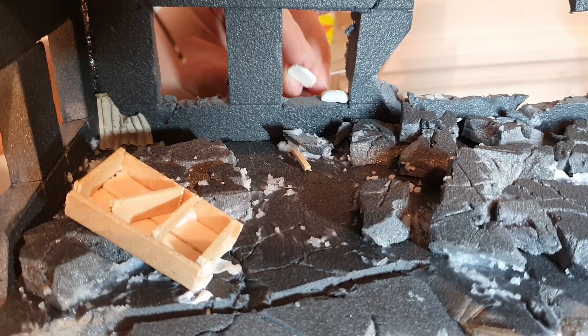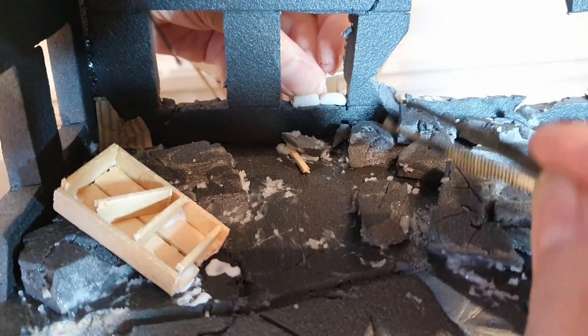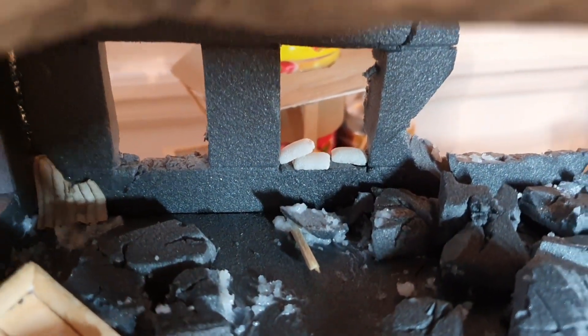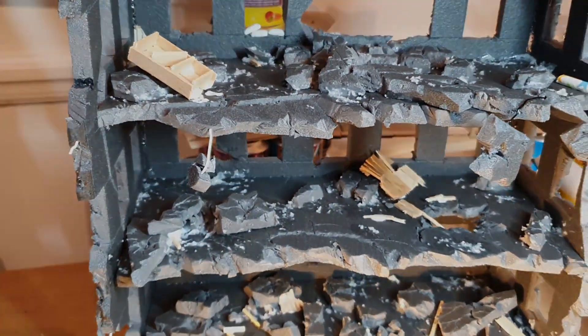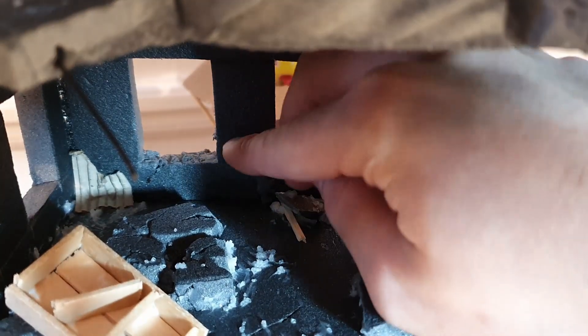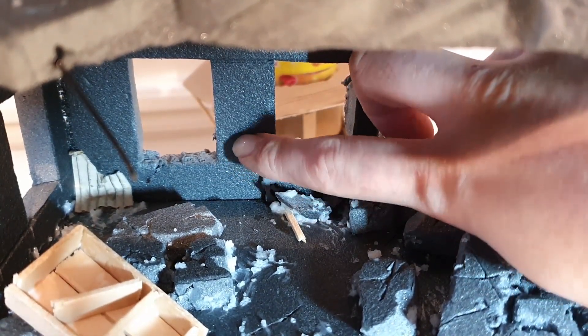I then stuck down the pieces using super glue — this can be quite fiddly so a pair of tweezers can come in handy, as I found out the hard way. I tried to add the pieces in a way that created little dramatic moments and scenes that told the story about the previous battles that had waged in this ruin and the cost of them.